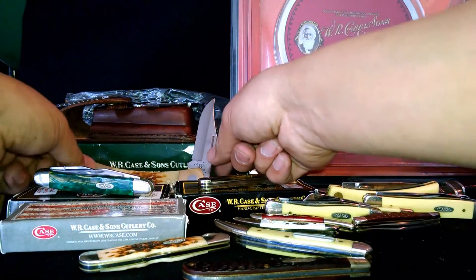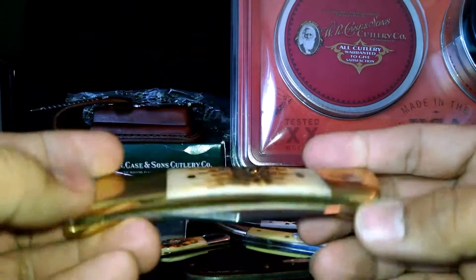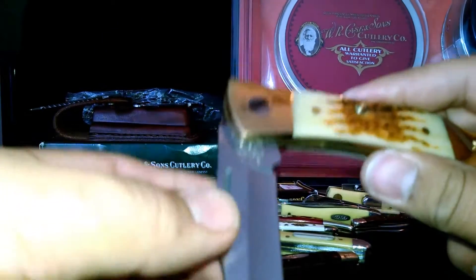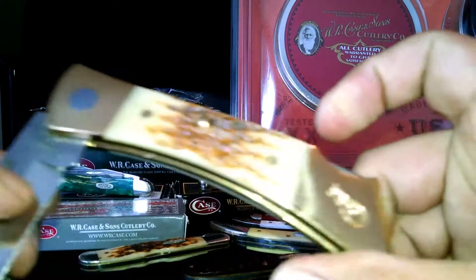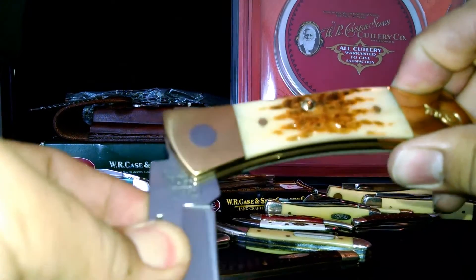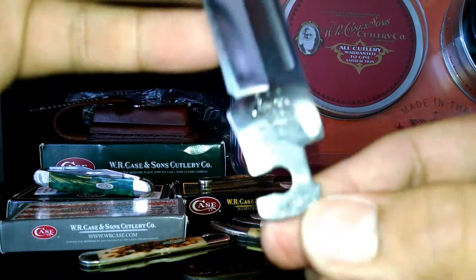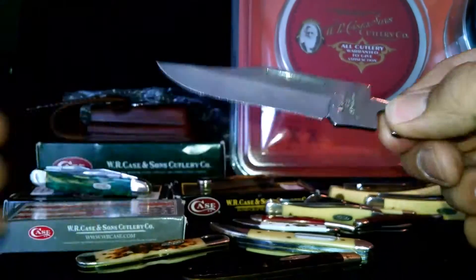Let me bring this one over here. This is the Case Exchanger — a nice Christmas present I got. This one has interchangeable blades. Get into this vertical position — right here it says press — and you can slide out the blade from the handle. This one's the clip point blade.